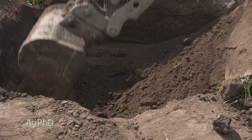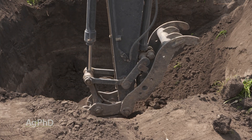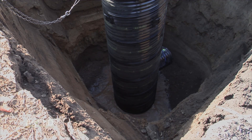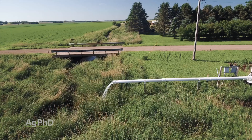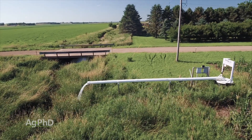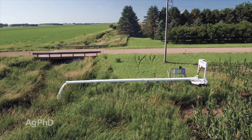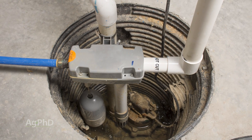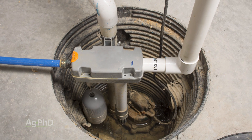They'll basically dig a hole in the ground and have something there — maybe it's a tank, maybe it's a big pipe — something down in the ground, and then they'll pump water out from that. In effect, it's really just a sump pump for a field, just like you would have a sump pump in your basement. That's the best description I can give for a lift station.